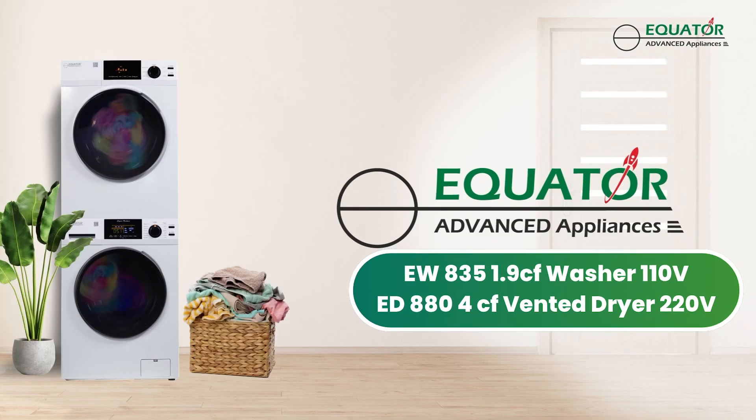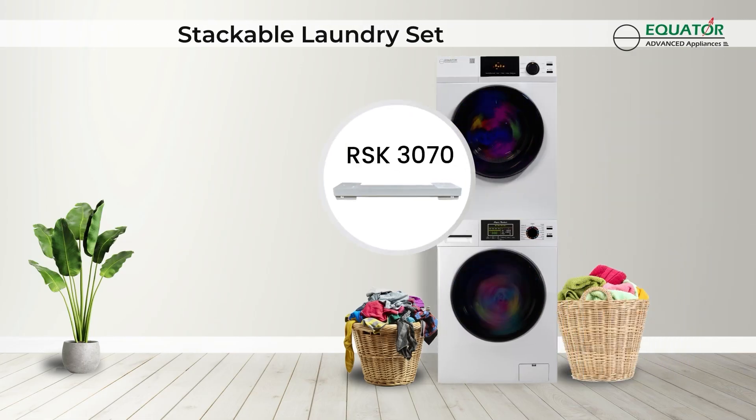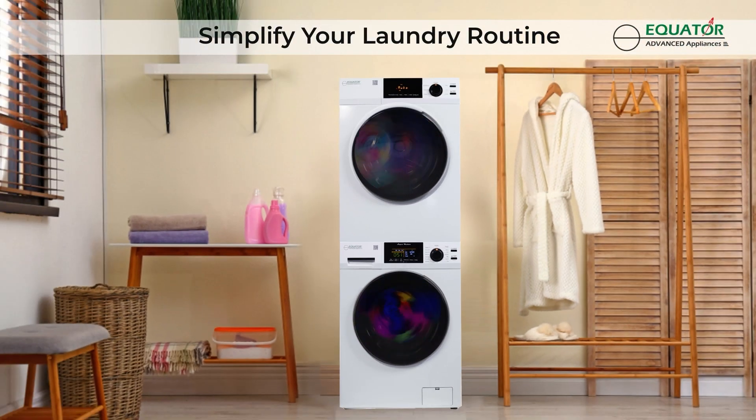Introducing the all-new EW835 washer and ED880 vented dryer from Equator Appliances. Save space — stack your dryer on top of the washer using the rear stacking kit. This laundry set includes all the top features to simplify your laundry routine.